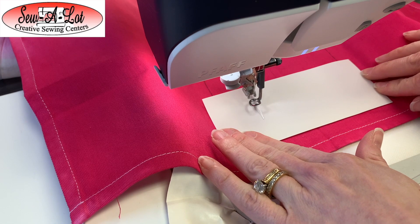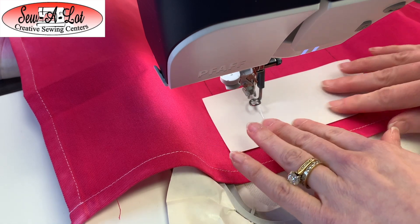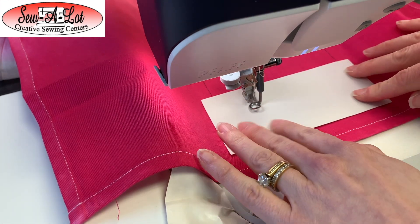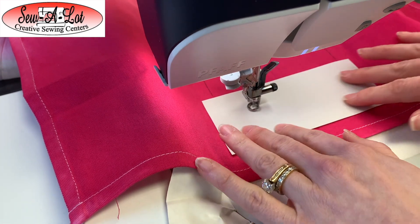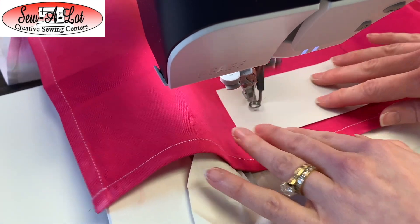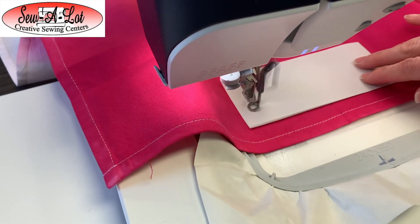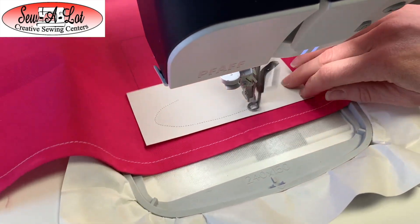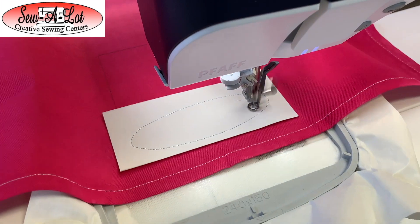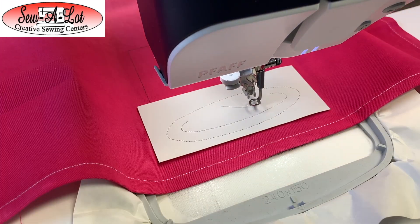If you want, you can tape this down with some Kimberbell tape. If you're comfortable and you've done a lot of appliqué before, you can just smooth it as it goes — just make sure you don't put so much pressure that the machine and hoop can't move freely. From here, we're going to trim around the outside line of the leather.